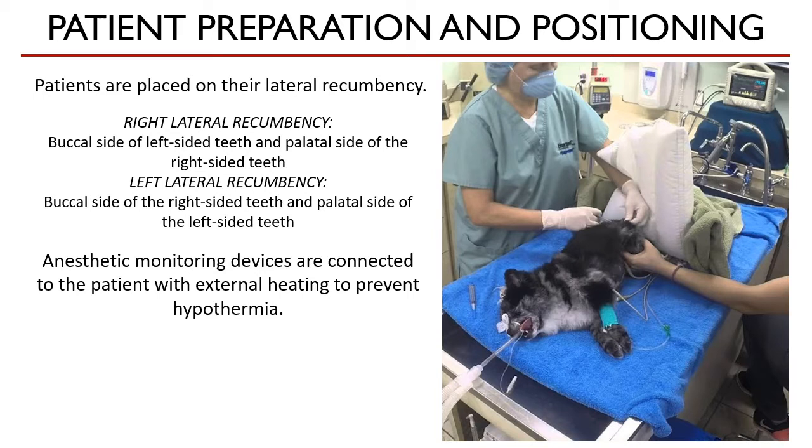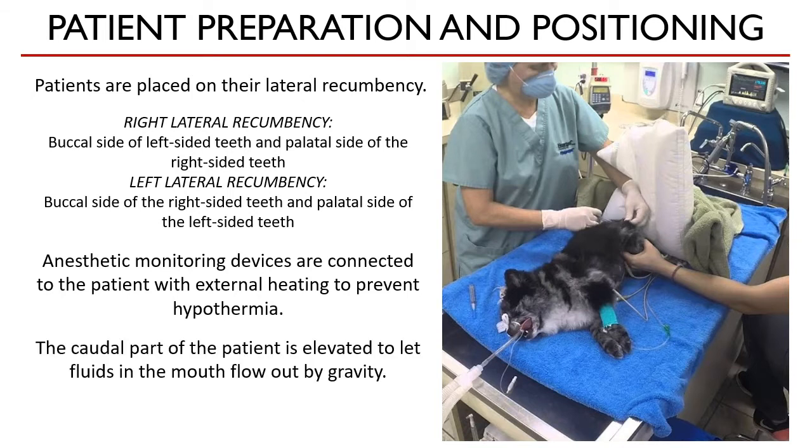Anesthetic monitoring devices are connected to the patient with heating devices to prevent hypothermia. One important thing to do is to elevate the caudal part of the patient's body to let the fluids flow out of the mouth simply by gravity. To be sure, the pharyngeal area is also packed with gauze sponges to prevent any fluid from getting into the lungs. This is done carefully to prevent dislodging the endotracheal tube.